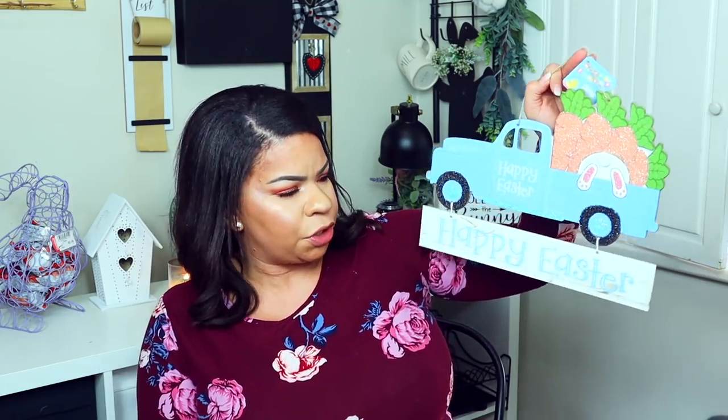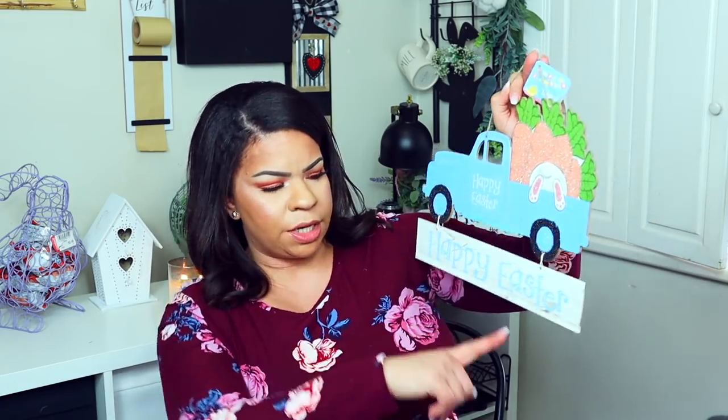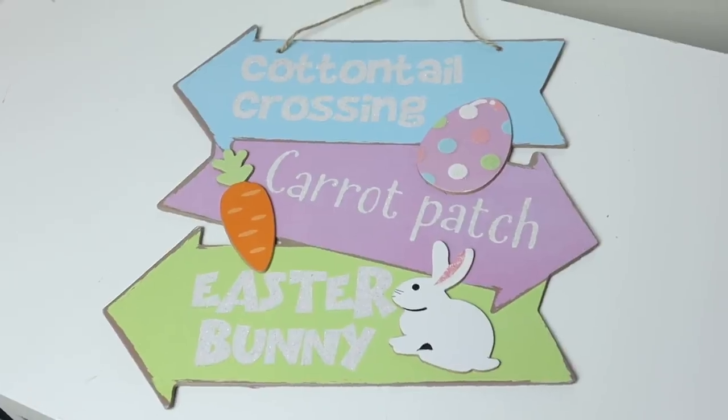Dollar Tree is still loving the little truck situation — a lot of you said you're over it but I think they're cute. I took this off and used it in another DIY. This one is a bunny; they have another one in pink with eggs that just says 'Happy Easter.'